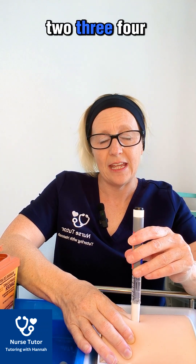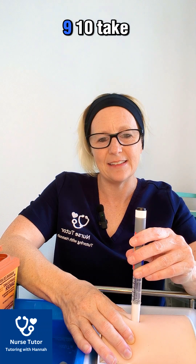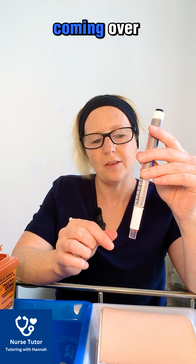Count one through to ten seconds, then take the needle out. You'll hear a click — that is the safety needle coming over.